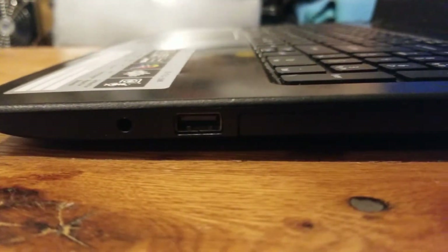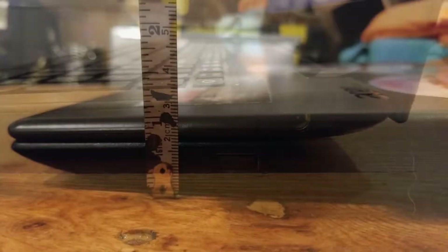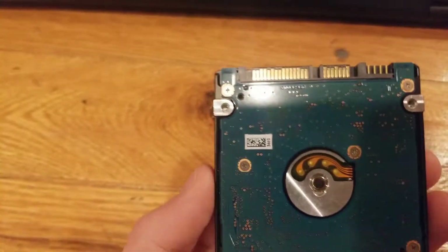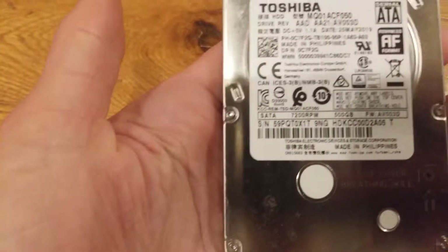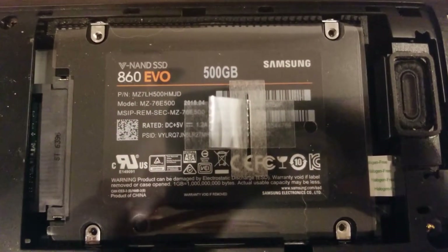In my experience, the i5-7200U is actually a pretty poor processor and doesn't hold up very well while running multiple programs. However, in low-end gaming applications it's not actually that bad. What was bad — and by bad I mean horrendous — was the 1TB hard drive in the system. It turns out it was running at 5400 RPM, and this caused boot times on my laptop to be up to 4 minutes long. So after a few months of owning this system, I upgraded to a 500GB Samsung 860 EVO SSD and never looked back.